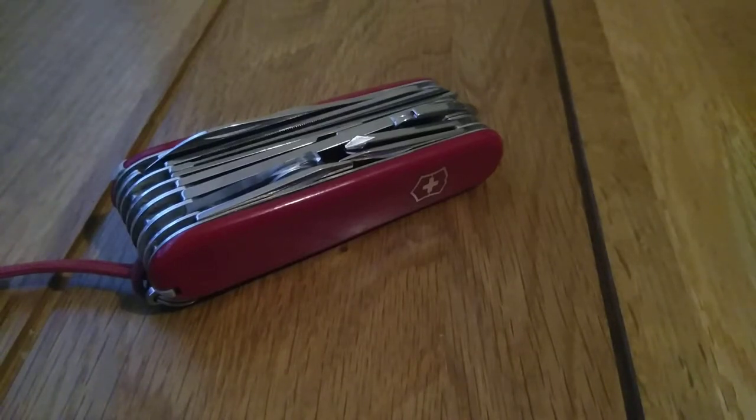Hello. I'd like to talk about the Victorinox Swisschamp. Before I begin, this is probably going to be a lengthy video simply because this model has so many tools and functions. I'll start off by giving some technical details about the knife, run through the tools, and give you my opinion on this model.